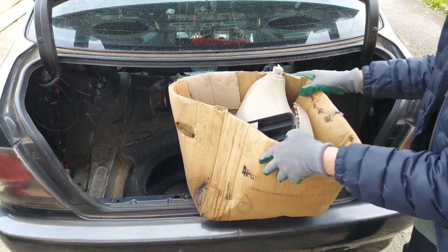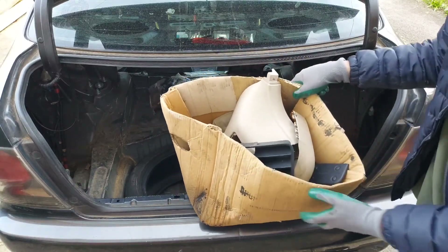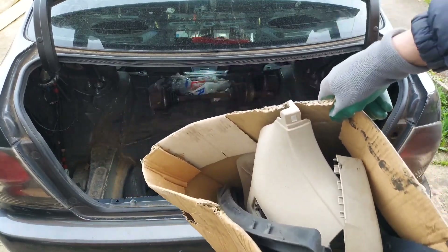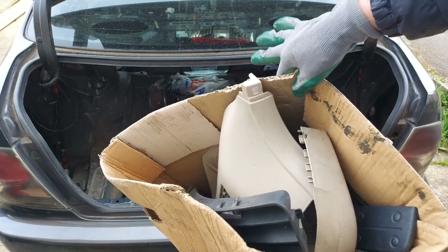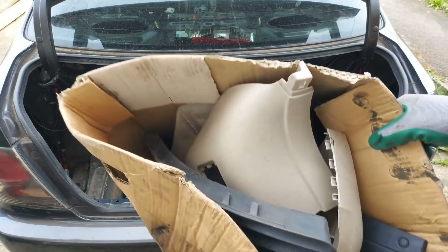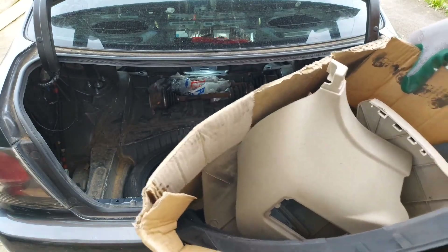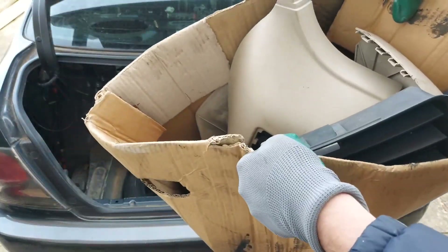Alright, so this is a jackpot right here guys. We've got a box full of trim, which is sick because as you can probably tell, we're missing a lot of trim in the car. So yeah, this is sick. We've got a lot of trim in here — well, I don't know if it's a lot but we've definitely got some few bits and bobs in here which will definitely be helpful.